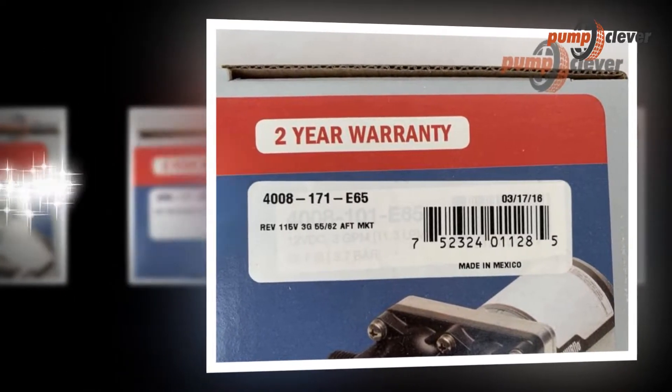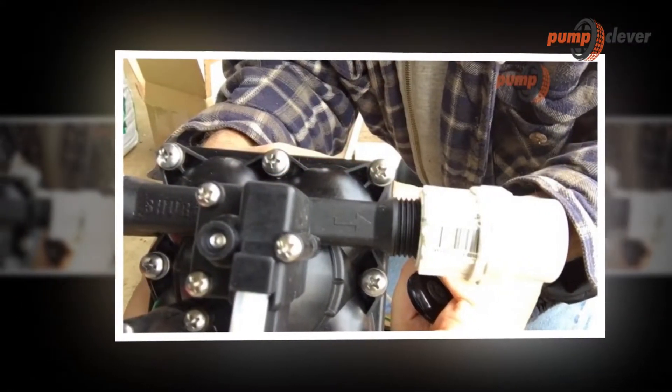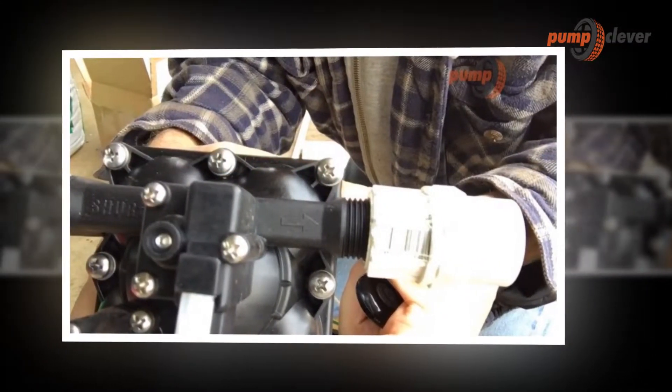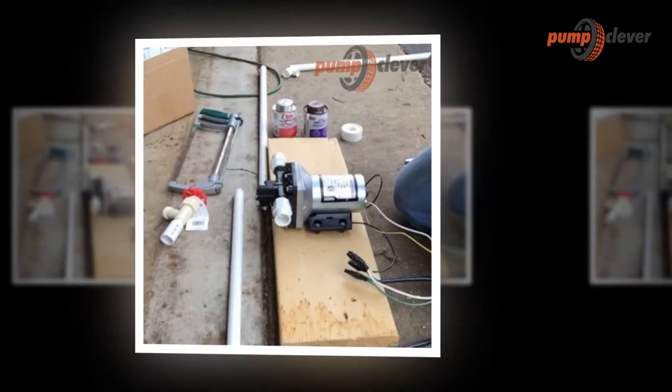Some pumps can move water, milk, and even wine because they have different applications — that is the advantage of motor pumps. The pumps, regardless of type or class, are manufactured with two holes: the inlet, called suction, and the outlet, called the drive.